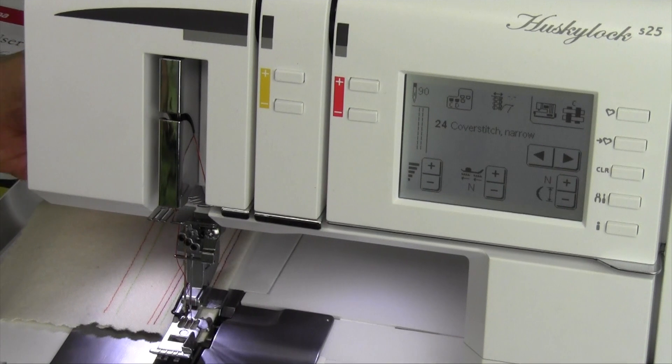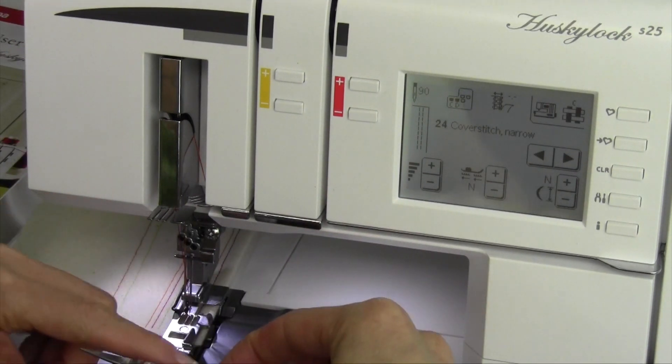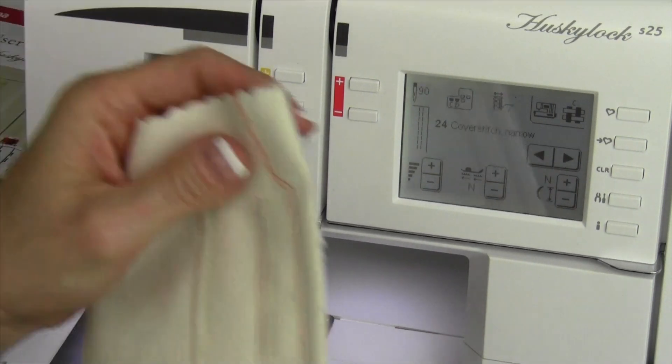Go ahead — when you get to the end, lift that up, slide something sturdy underneath the needles, clip the threads, and pull the whole fabric out the back, and clip the cover stitch thread.